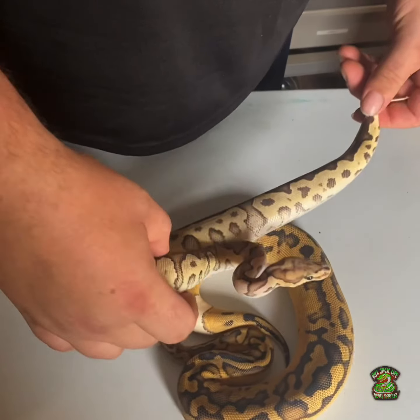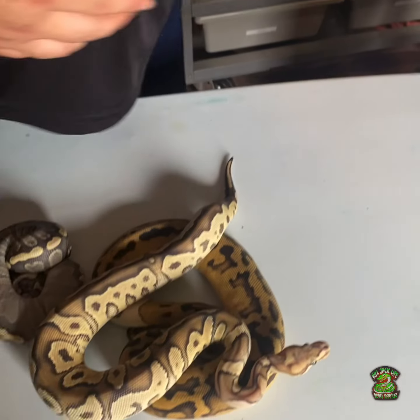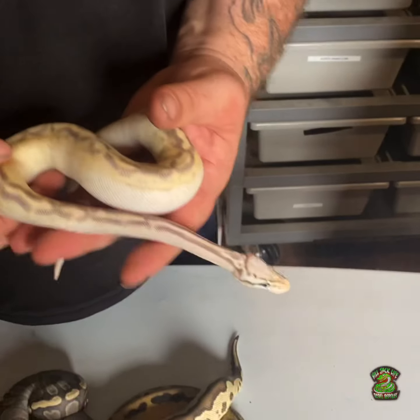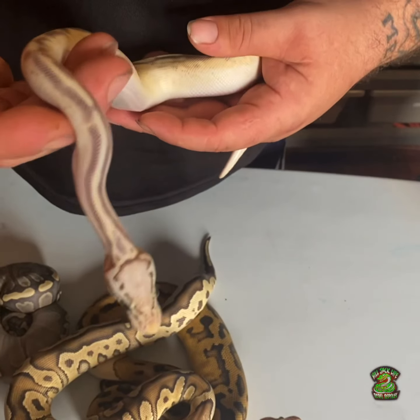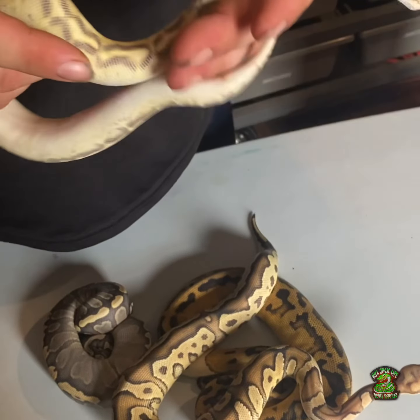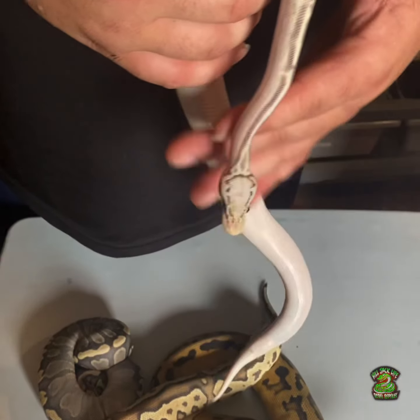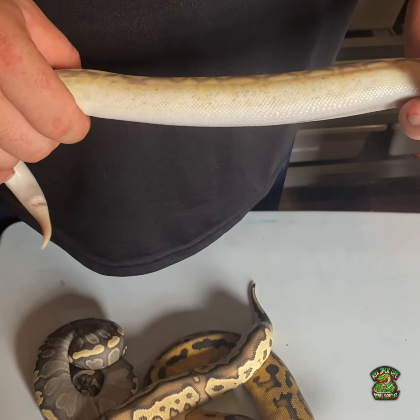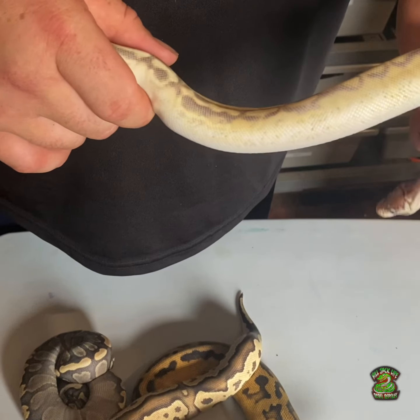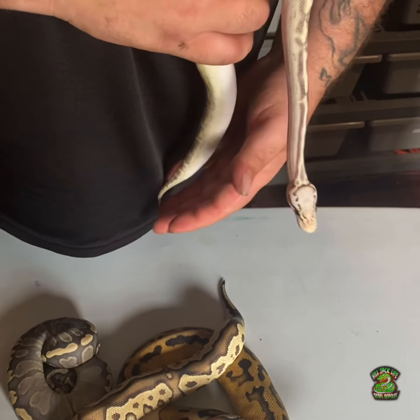That's really sick — I love chocolate. She has those blushings in the dark, really sick. And then this right here is our first highway we produced — a pastel spot nose highway. What makes up the highway is gravel yellow belly — pastel spot nose gravel yellow belly. I thought there was clown in there but no, I wish it was a clown. I could pull out some clowns but that's not what's in this one.